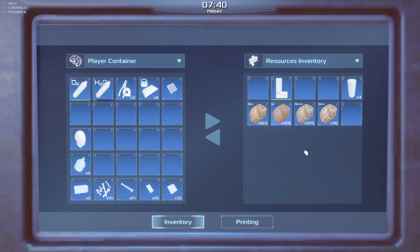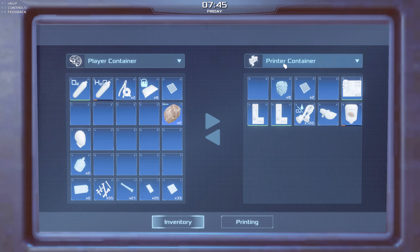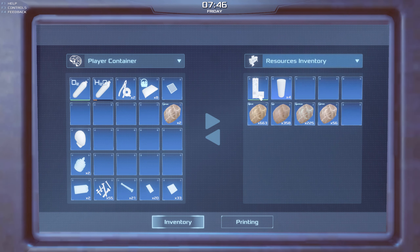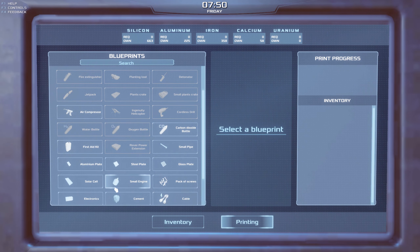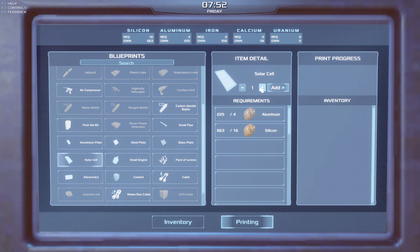We've got a big circuit board here, some solid rocket stuff. We'll move this into the inventory so we're not stacking multiple things everywhere - trying to tidy up a little bit as we go. What we do need is some solar cells - we need four total - and we've got way more than enough silicon and aluminium, so let's add those to the printer and get them printing.